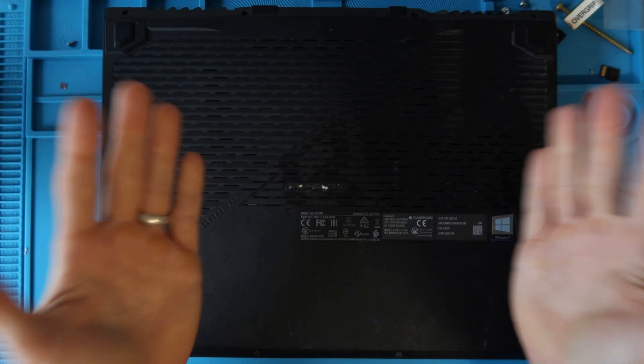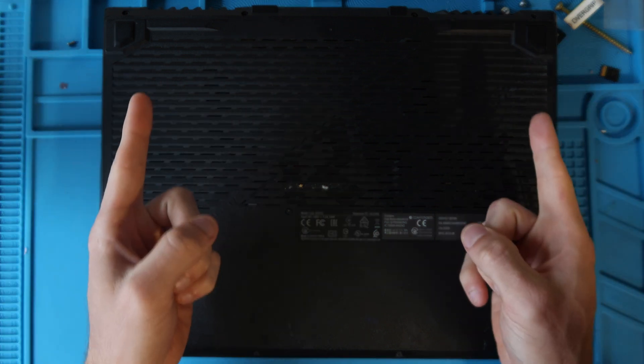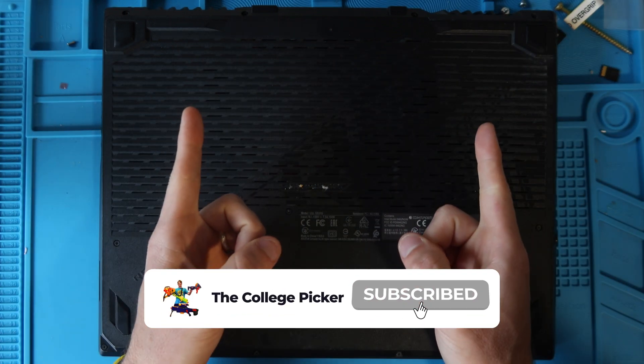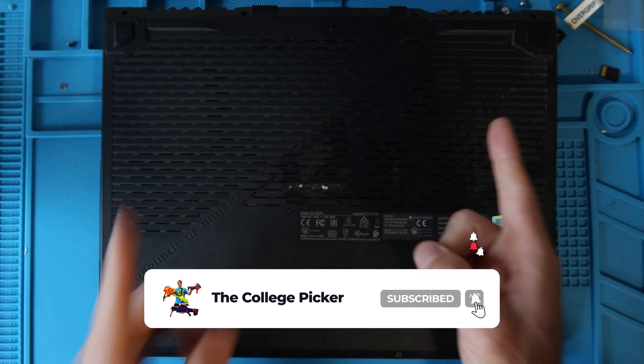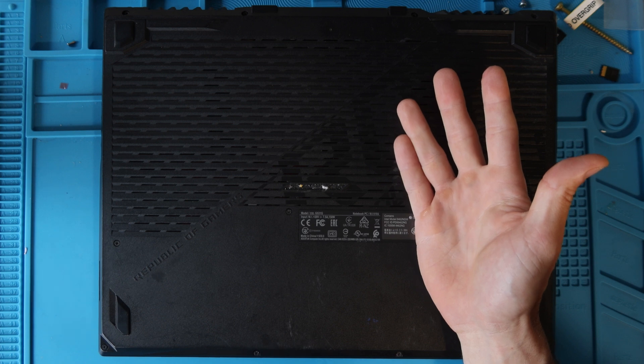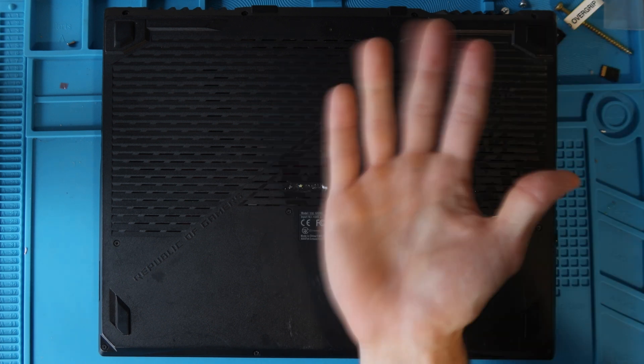Your fans are clean, your laptop is upgraded — whatever you needed to do, you are done. Thank you so much for watching. If you haven't already, please give the video a thumbs up, subscribe to the channel so you don't miss another project, and if you have any questions throw them in the comments — myself or another member of the community should be able to help you. I'll talk to you guys in the next video, bye.